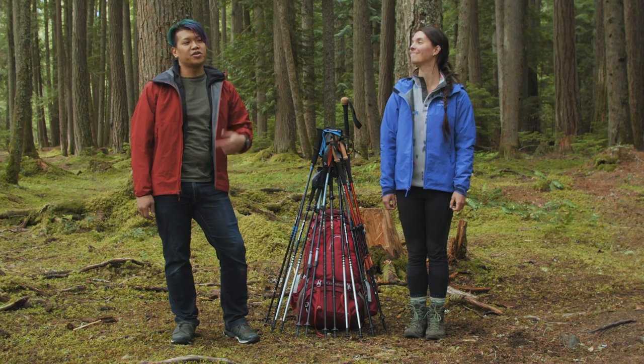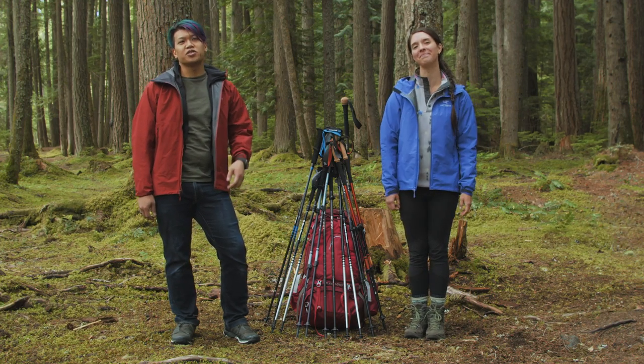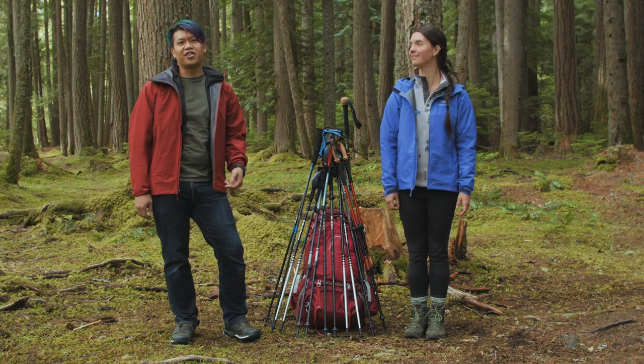Hey guys, welcome to REI Co-op Gear Guide. I'm Hotek. And I'm Miranda. And today we're talking about the best trekking poles you can find at REI this year.